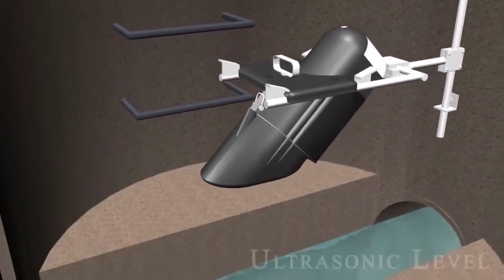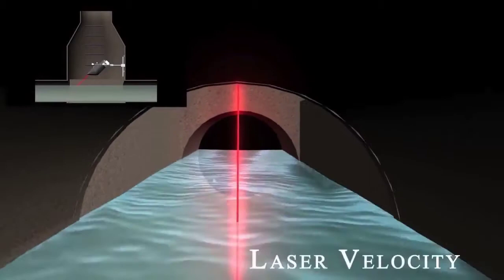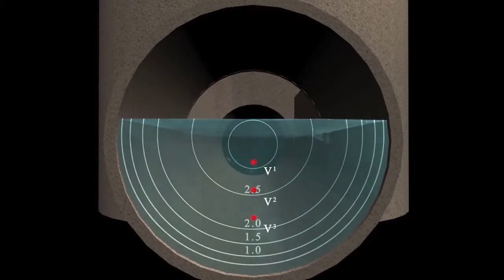The meter uses an ultrasonic level sensor to measure the head height of the channel. From this level measurement, the meter determines a subsurface point from which it will measure velocity. The meter then focuses its laser beam at this point and analyzes the frequency of the reflected light. Any difference from the original frequency will reveal the direction of flow and its velocity.